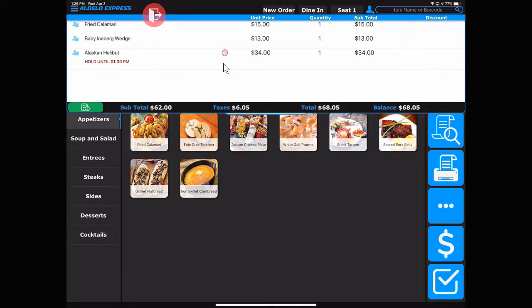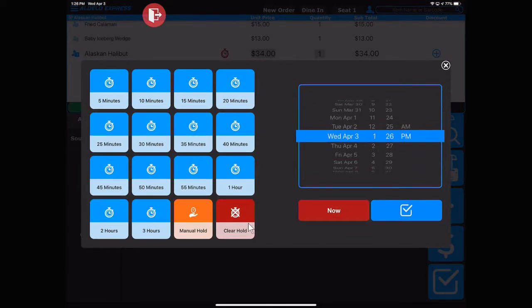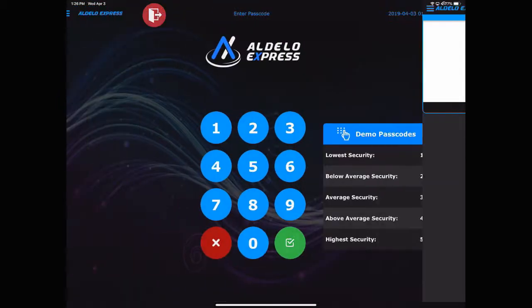If you wish to release that earlier, simply touch the item, touch the stopwatch, come back in and then touch clear hold. That will then release that item to be sent immediately to the kitchen.